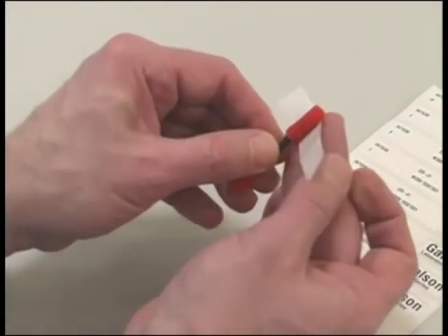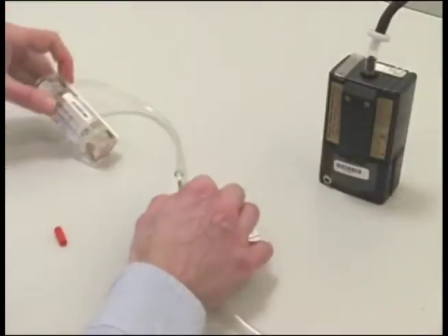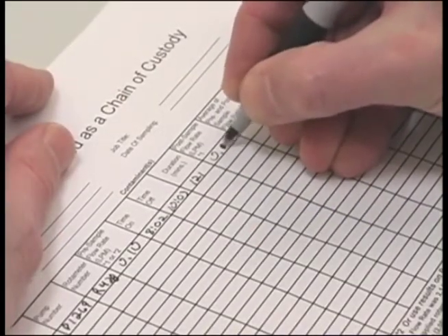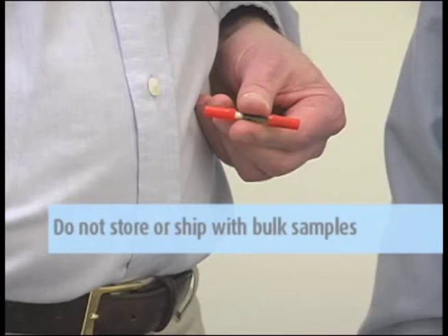Label the sample media. Perform a post-calibration in an area with the same approximate temperature as was used during the pre-calibration, then record the flow rate on the pump calibration sheet. Follow the sample storage and shipping instructions exactly. If you will be storing the sorbent tubes as the method allows, be sure to use an uncontaminated area. Sorbent tubes should not be stored or shipped with bulk samples that might contaminate the media.